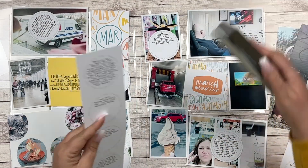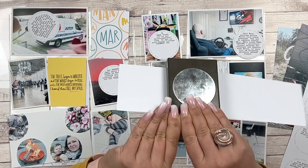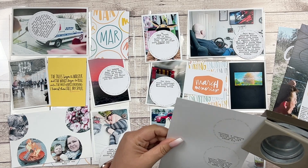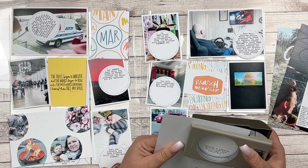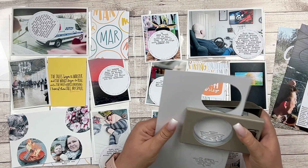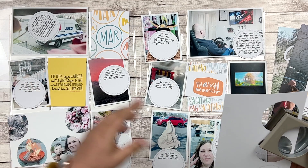Hey crafty friends, welcome! These are my March pages in my Project Life album. In March it's all about circles and half circles, and I don't really know how it happened, but I think it's all the fault of that 'Around Here' journal card from the Currently Story Kit. You can see little bits of it on the left bottom corner. I blame that journal card, and maybe also the March monthly card from the Stories by the Month kit.